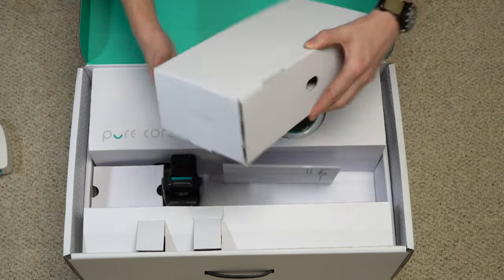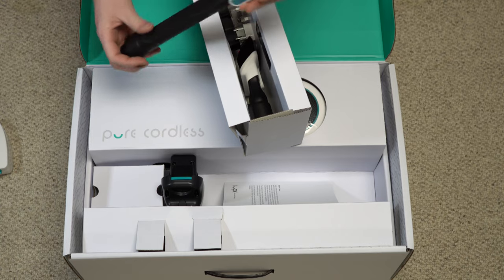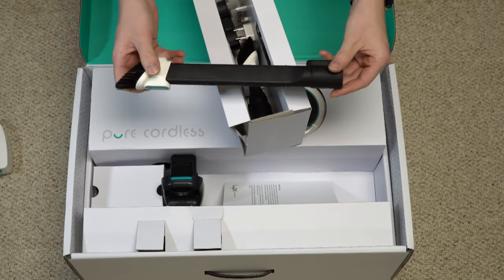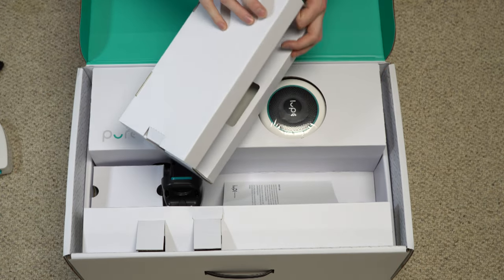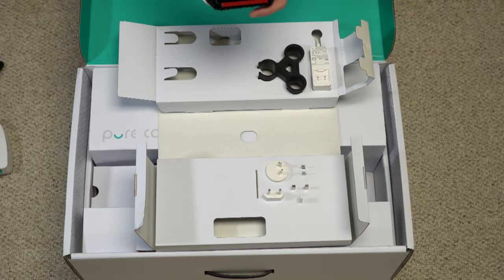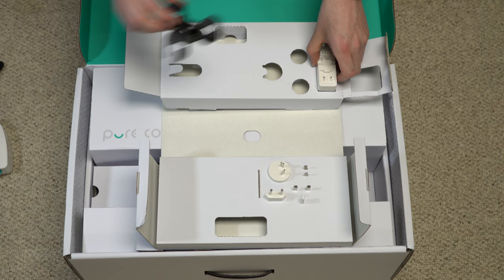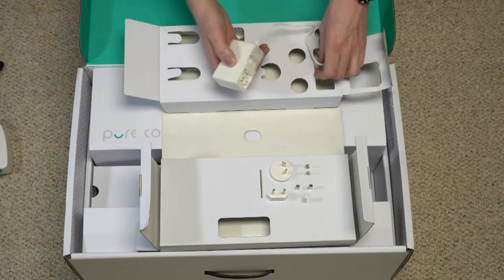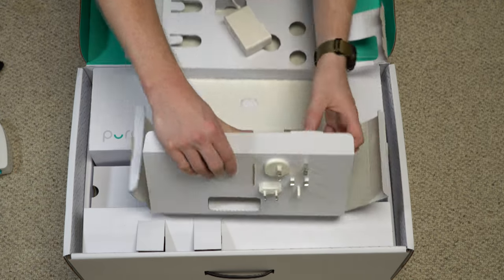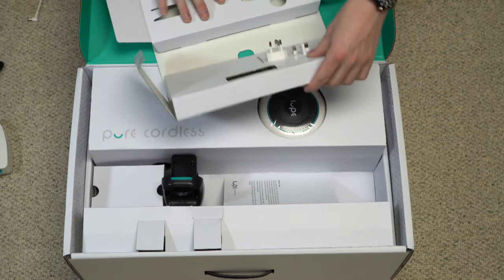We've got some accessories here. I can't believe they included this tool — this is a straight-up copy from another manufacturer. I think the people who own the company do have a background with that other manufacturer, so I guess that explains it. We have a very strange dusting brush and upholstery combo, a Eureka adapter, and a power adapter with plugs for different markets — so if you travel the world, they've got you covered. I'm glad they actually made their own adapter rather than using a converter.